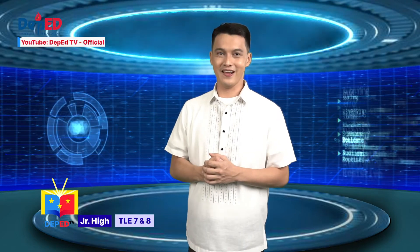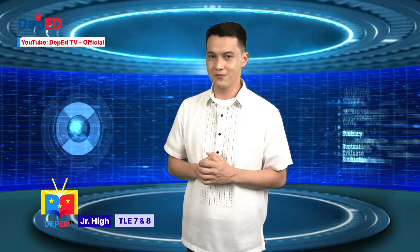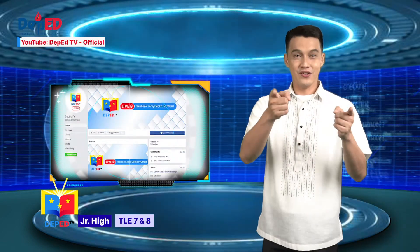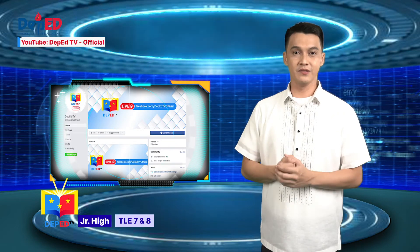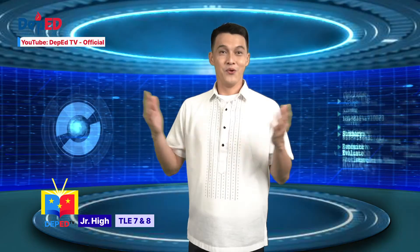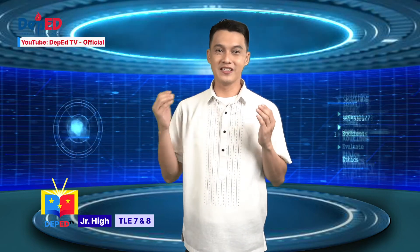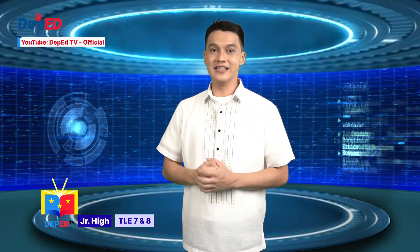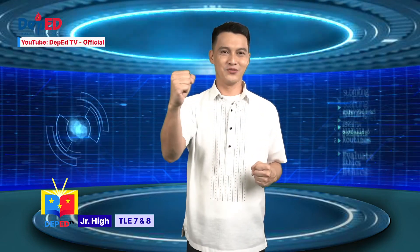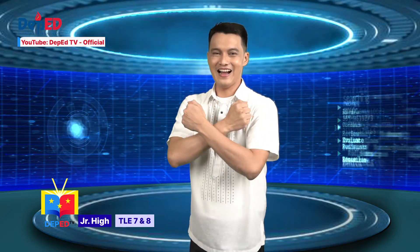Learners, remember your homework — try to borrow your family members' multi-tester and also politely ask someone to buy your resistor, capacitor, diode, and transistor. You can watch the replay of this episode on YouTube and Facebook — just search for DepEd TV Official and have fun learning. Once again, I am your tech teacher, Sir Pao, saying: quality education will be achieved when one is eager to learn and is innovative. In TLE, there's life. Together we learn as one. And this is DepEd TV. Hashtag — I love TLE.